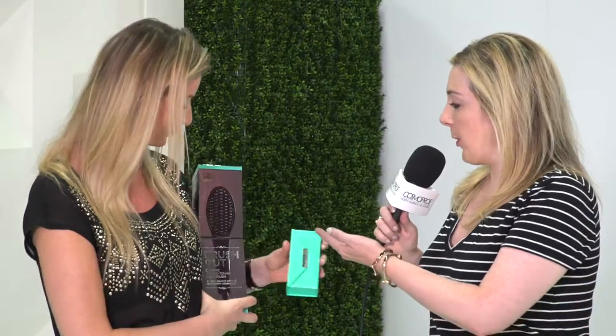The moment you start, you can't go back to anything else — I promise you that. So tell us about this beautiful brush. This brush is the next thing in the hair industry. As you can see, it comes in a beautiful package. The brush looks like a regular brush, but it's a straight electronic and ionic brush. Basically what it does is it straightens your hair, but it's way faster. There's no damage to your hair and it's very, very easy.